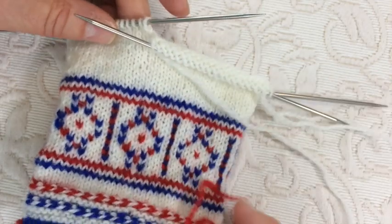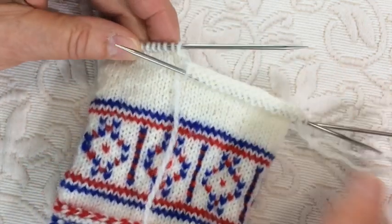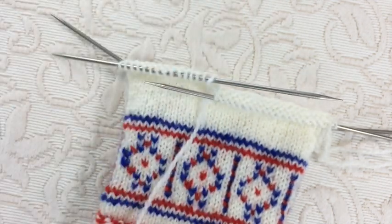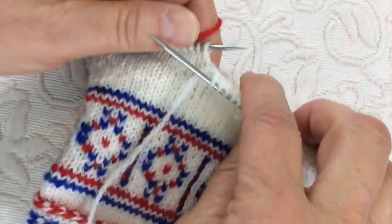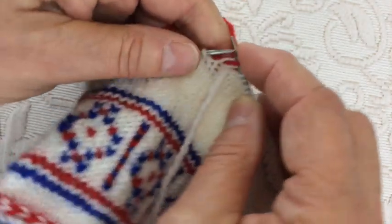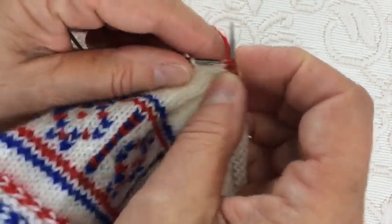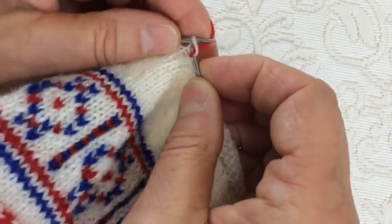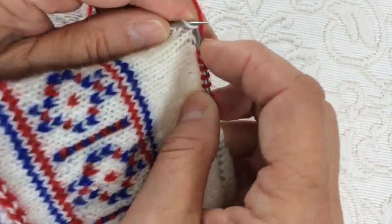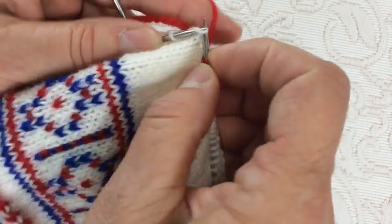In this mitten, I've already knitted the first 17 stitches, and I need to put the next 14 stitches onto waste yarn. I'm just going to knit them — you don't slip them off, you're actually knitting them onto the waste yarn. This is going to leave a line in the mitten, and then the mitten is completed, and later we'll go back and remove the waste yarn, and a hole will then be revealed for the thumb.